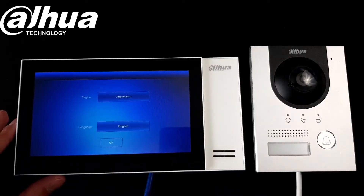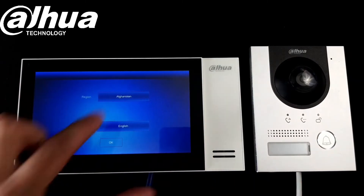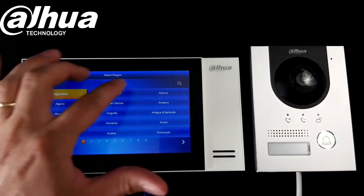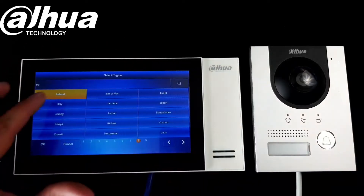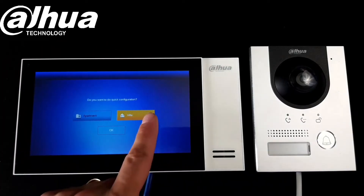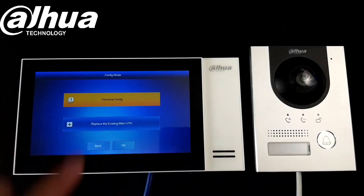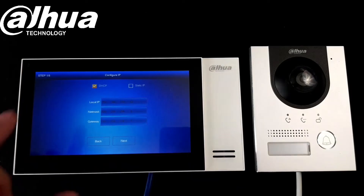Hello guys, I'd like to show you how to set up the intercom kit from Dawe, one to one — there's one door station and one indoor station. So let's begin. We need to first choose the country, so whatever you are, go Ireland, click OK. Now we just select the villa first time config.